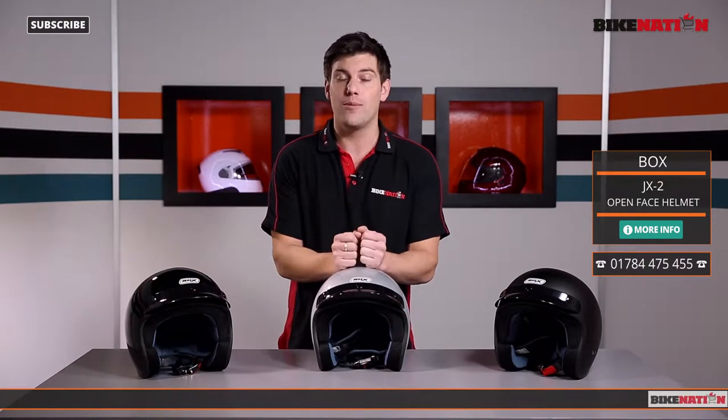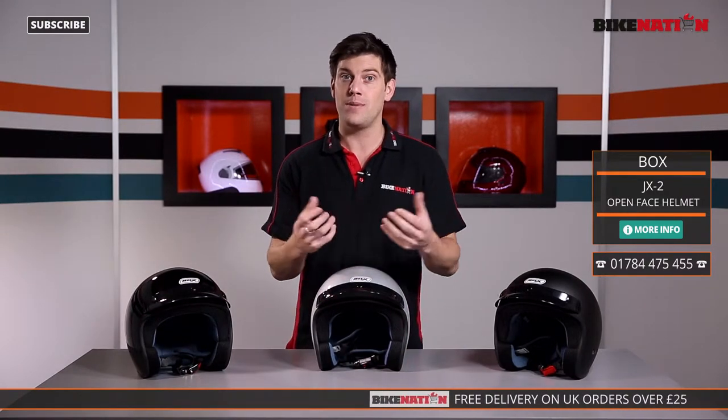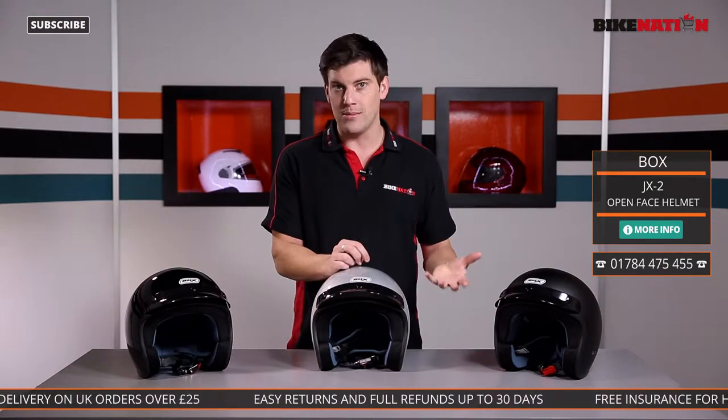There are lots of open face helmets that you can buy, and if you have a look at Bike Nation you'll find all the different options available to you. Some have got visors, some haven't, and some have got sun visors built in as well. Check out all the options and if you have a look at the bottom of the screen you'll find where you can get in touch and see everything available to you.